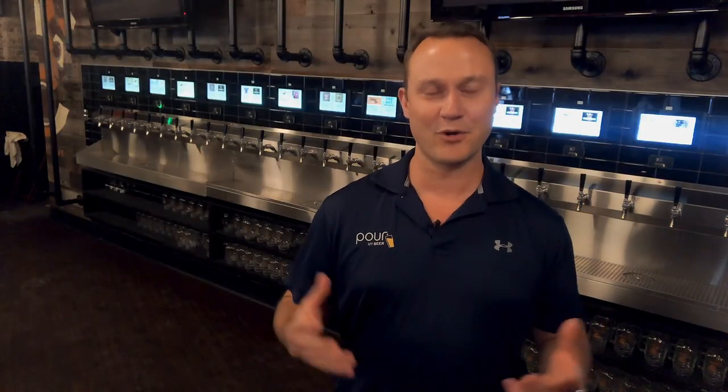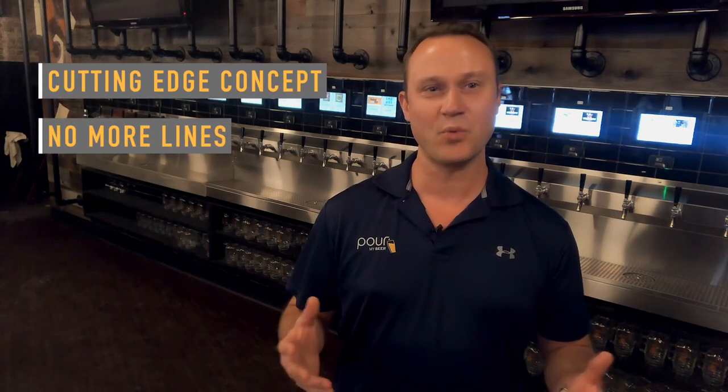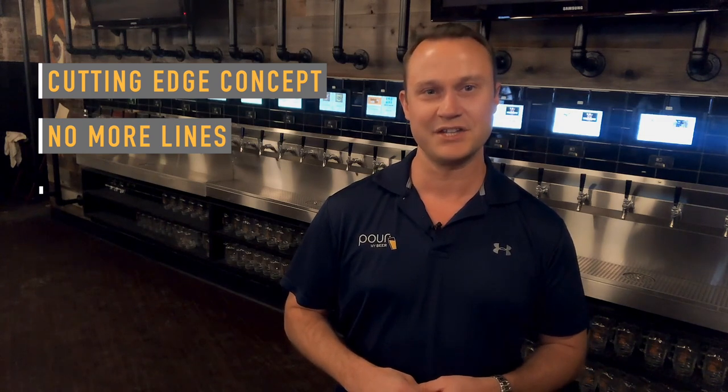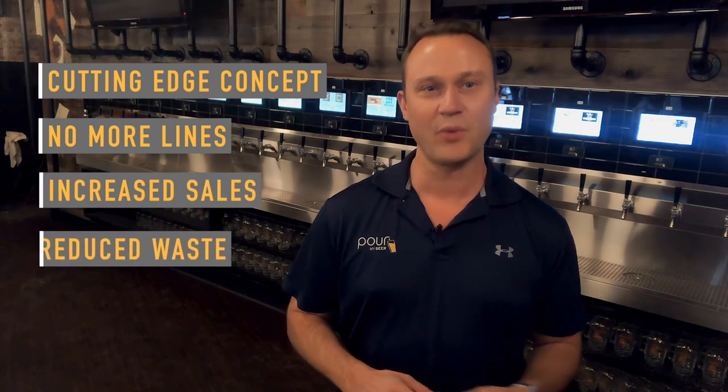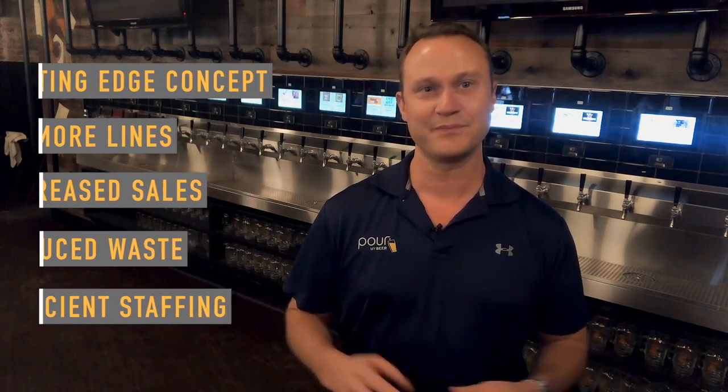Hi there. You are now officially part of the Pour My Beer family. Welcome. Whether you wanted to have a cutting-edge concept, you were tired of having patrons wait in endless lines, or simply wanting to use self-pour technology that increases sales, reduces waste, and makes staffing more efficient, Pour My Beer is excited to be working with you. Now that you have Pour My Beer up and running, let's show you how it works to maximize fun for your patrons and profits for you.